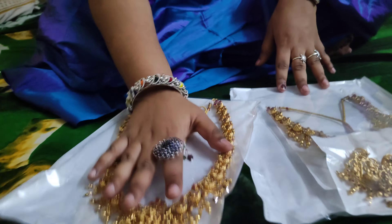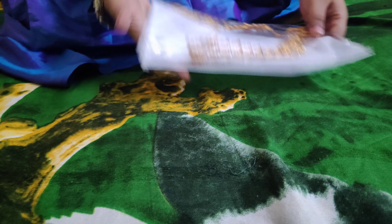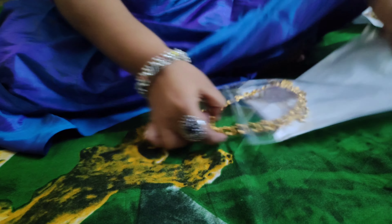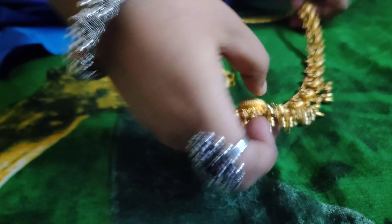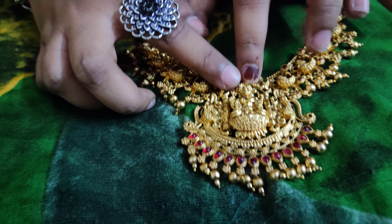We will be using a long earring cover, short cover, and earrings cover. We will use the long earring cover first. Then we will use the pendant to create a new version.